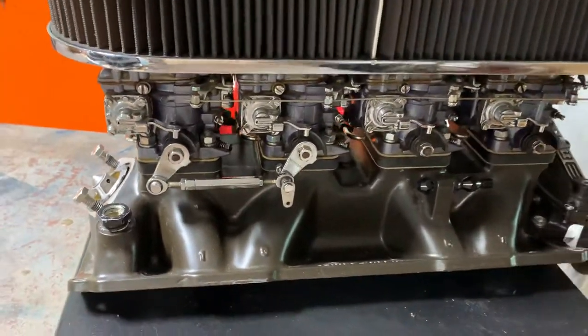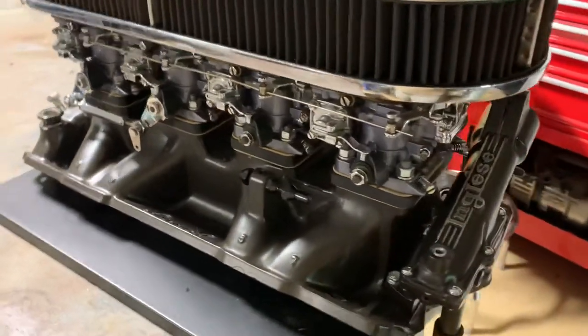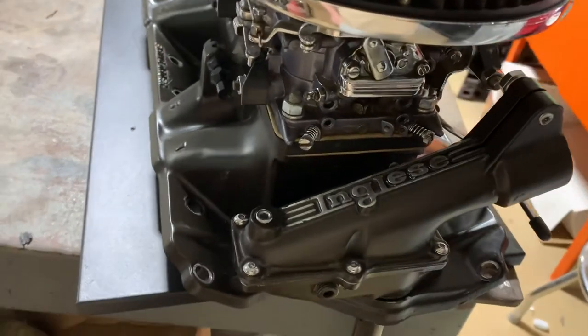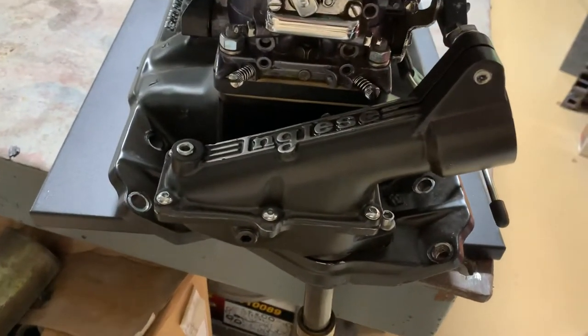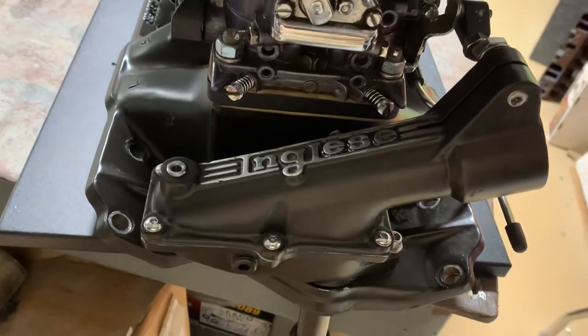It basically has four Webers on it. Jim casted these distributor mounts — very, very rare. He says he did somewhere around 5 to 10 of them. I've got one, he's got one, and there's still some floating around out there.